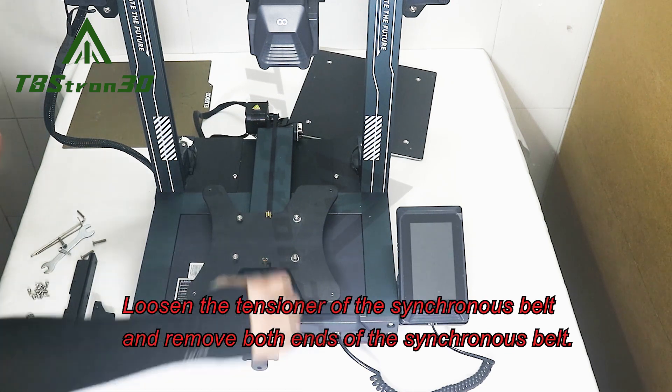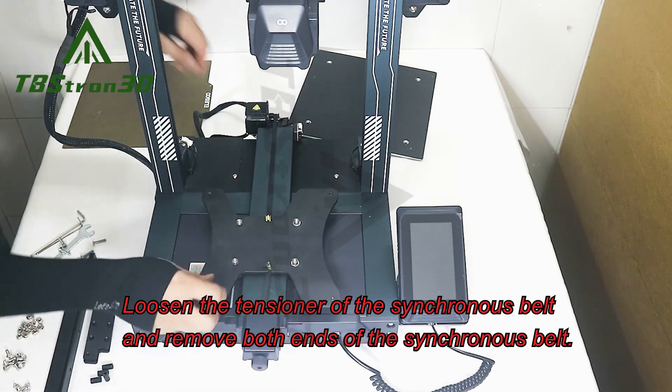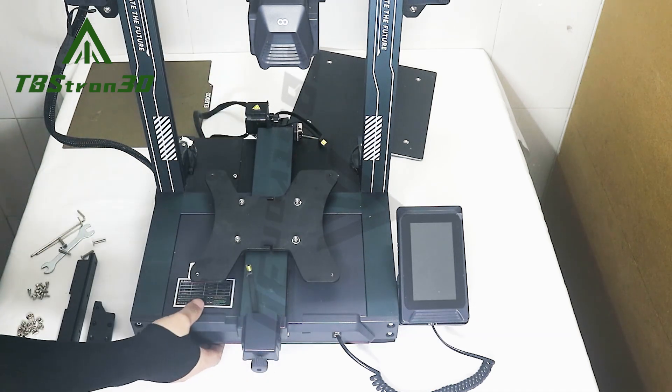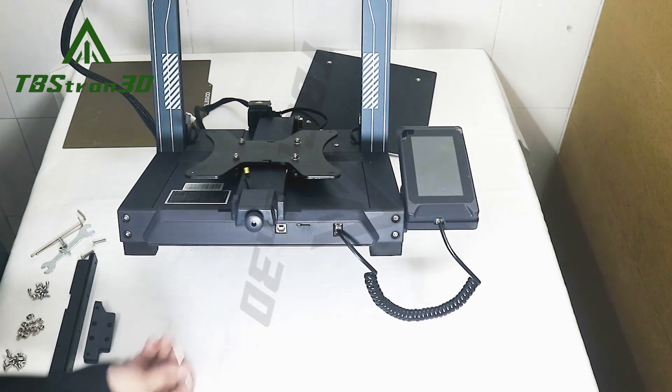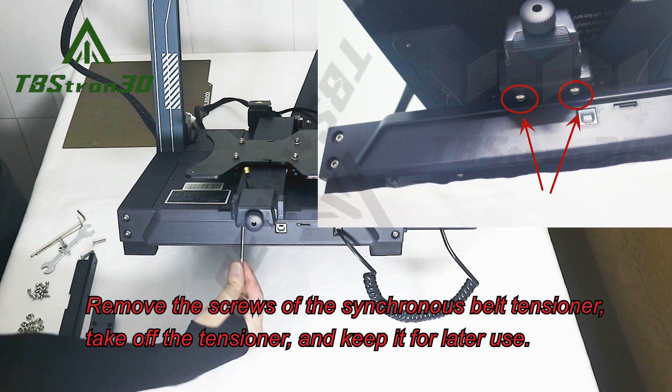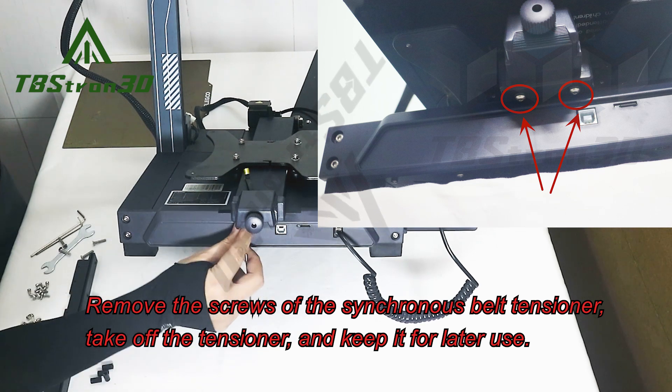Loosen the tensioner of the synchronous belt and remove both ends of the synchronous belt. Remove the screws of the synchronous belt tensioner, take off the tensioner, and keep it for later use.